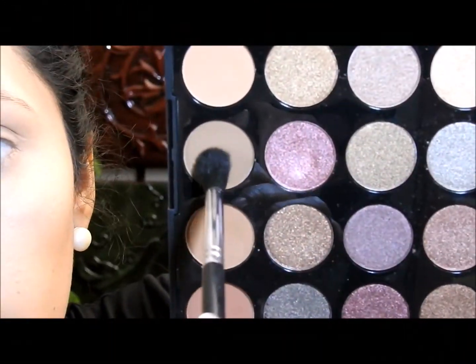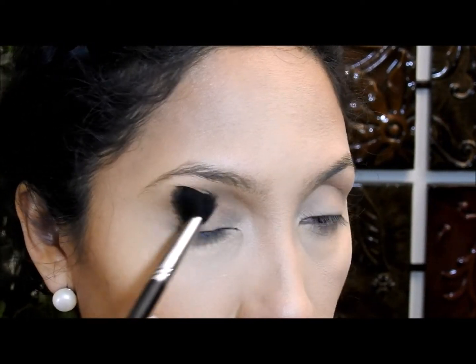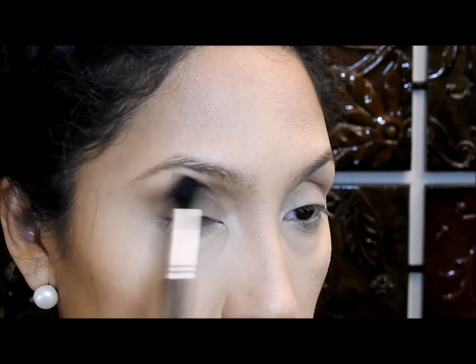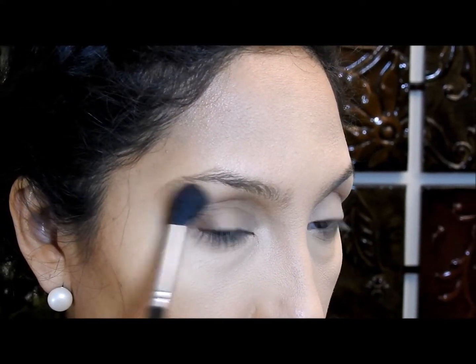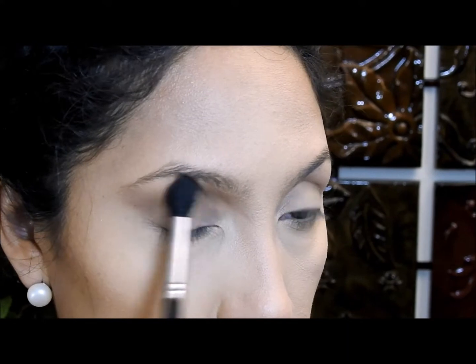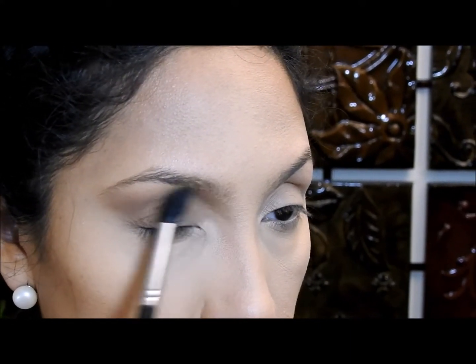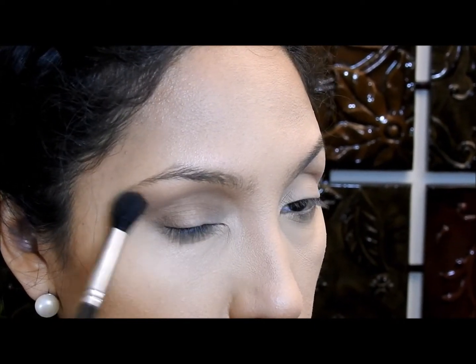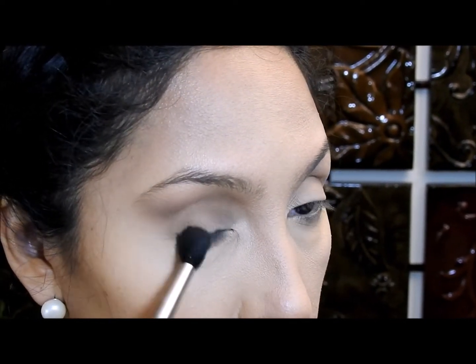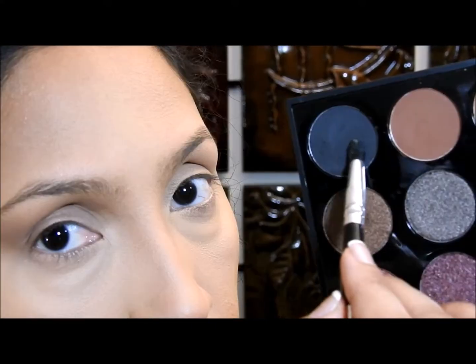First, I'm gonna apply this matte brown eyeshadow on the crease. I'm going to go in and out to blend this color, and I'm gonna make sure to bring this color right here in this corner as well. Try to apply this color a little closer to the eyebrow — not all the way to the eyebrow, but a bit closer. Make sure to apply it right here in this corner too, going up and down so it looks nice and well blended.